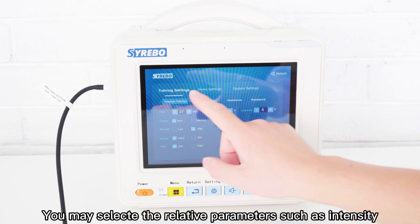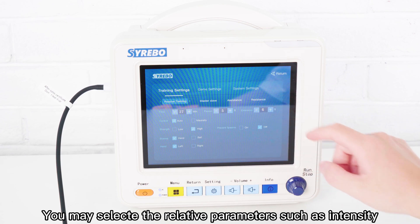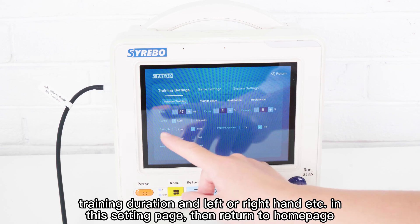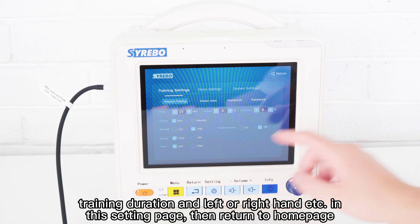You may select relative parameters such as intensity, training duration, and left or right hand in the setting page, then return to the home page.